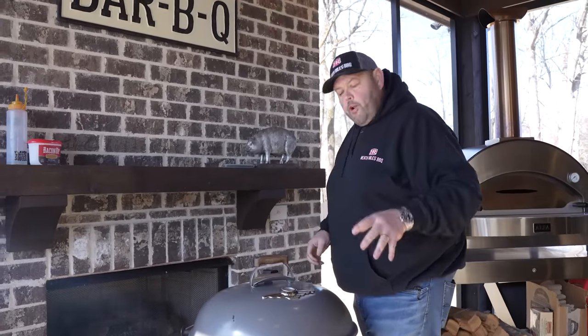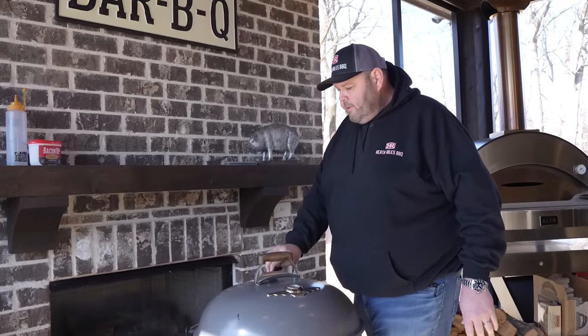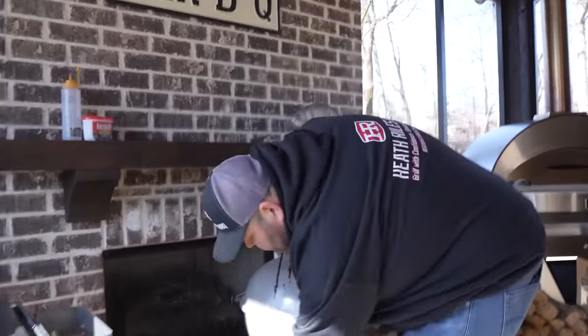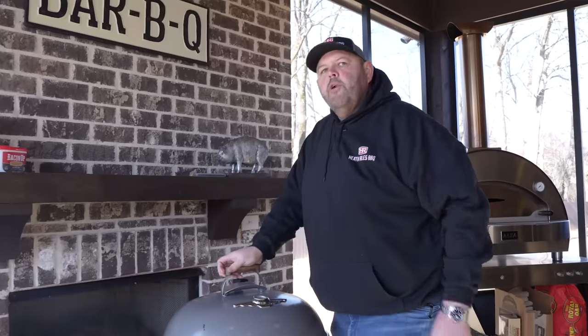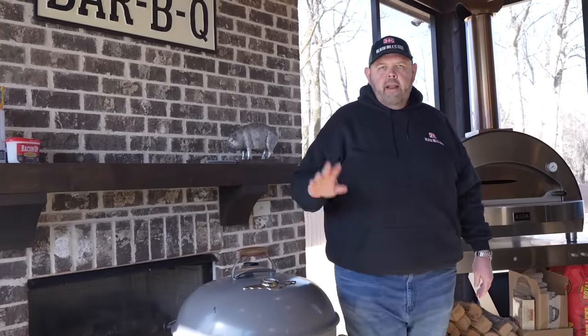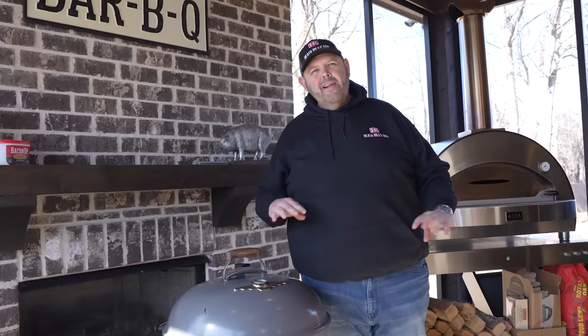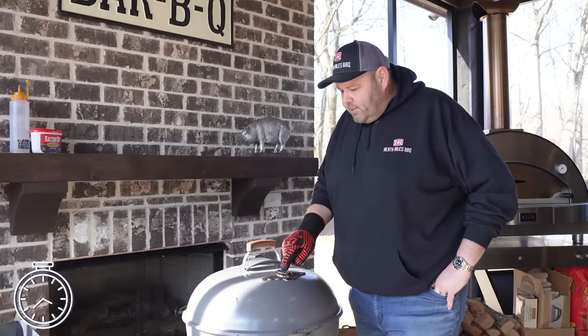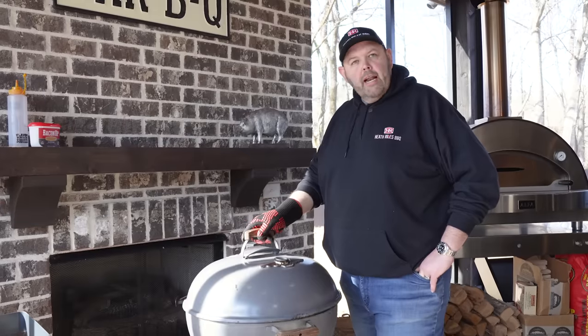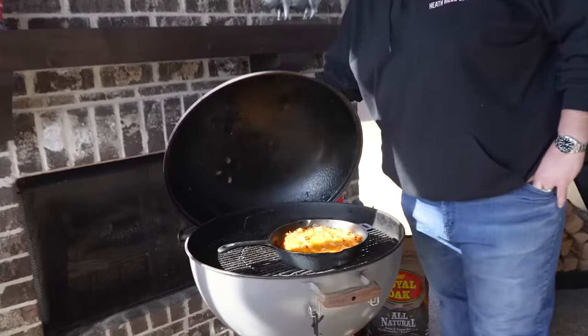I'm still running about 325 degrees. I'm going to go ahead and open my top vent up a little, adjust my bottom one a little bit — come on up to about 350 and let it settle in. I'm going to set a timer for about 30 minutes and check it. It's been 45 minutes — our Weber has dropped down to about 325 degrees, which is perfect. It's been on about 45 minutes. Look at that dip, just bubbling away.